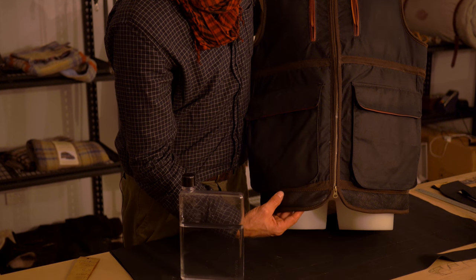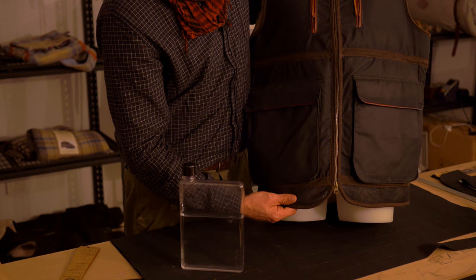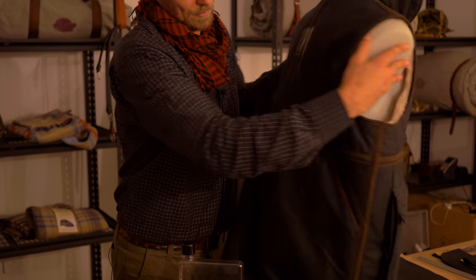Over time, that shines up real nice and shows all the grain of the sheepskin. In the original Sheepskin Vest, the entire back is exposed leather.